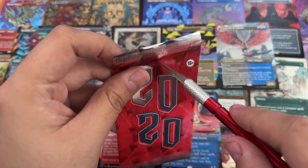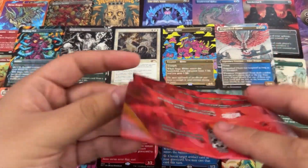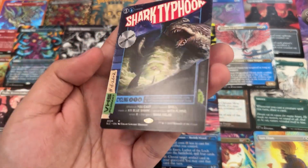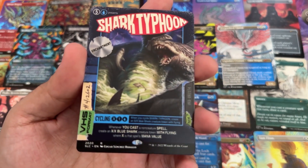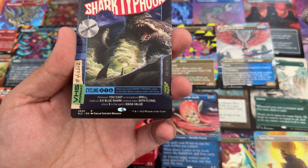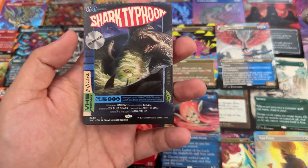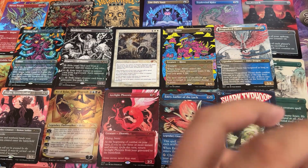2020 — oh, this is when we had some stuff happen. Covid happened, disaster, literally. Not foil — bam, Shark Typhoon! Non-foil Sharknado. What does this even do? 'Whenever you cast a non-creature spell, create an X/X blue Shark creature token with flying.' Oh, that's cool. I know that's one of the bigger hits as well.